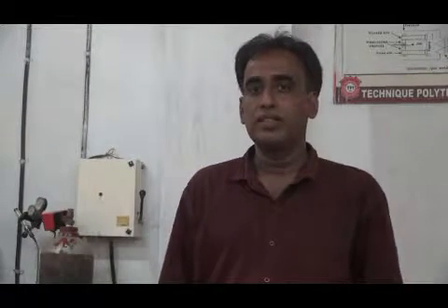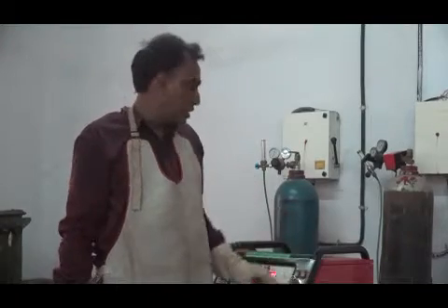Good morning, students. I am also the Technic Polytechnic Institute of Welding instructor. It is called TIG welding — TIG welding practice. TIG welding is a tungsten inert gas welding.